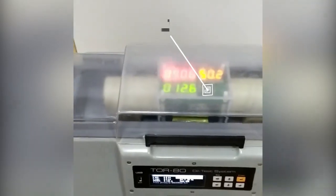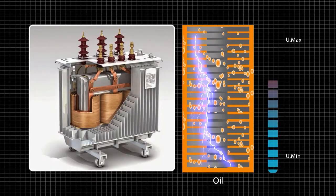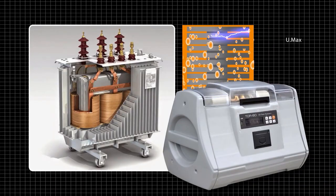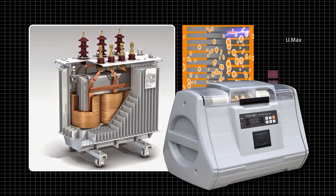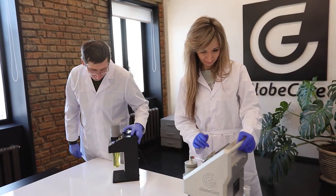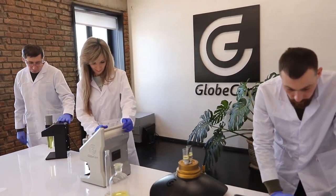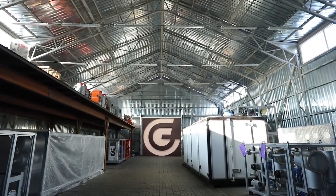Testing oils with GlobeCore's TOR80 instrument allows for timely detection of critical breakdown voltage drops and a quick decision to change or clean the oil. With good insulation, your transformer will last a long time. Would you like to equip your laboratory with this instrument? Send an email to the address shown on screen and we will send you a full description and specifications, and answer any questions you may have. To see other GlobeCore devices, visit our website at www.globcore.com.